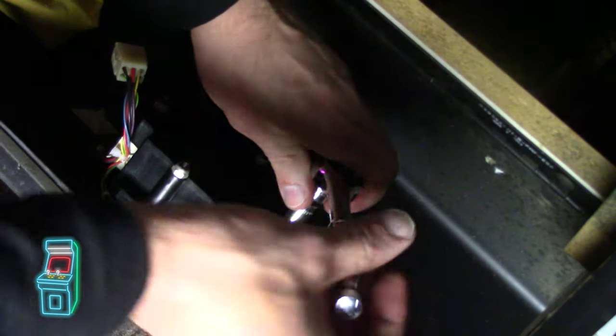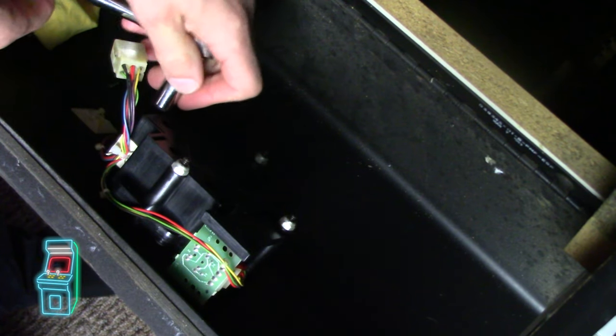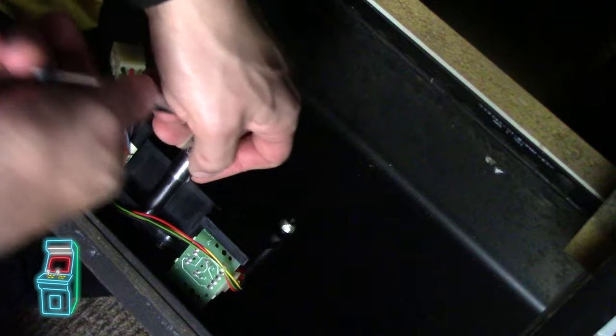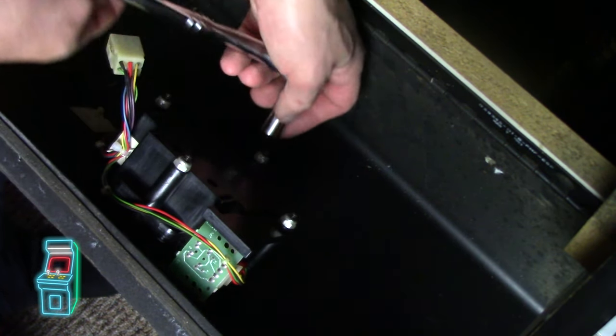I'm going to take this off — it was super tight. If you're having trouble with your trackball, people say just loosen the bolts because you might have put it on too tight. You definitely don't want to over-tighten it when you put the new artwork because you don't want it to dimple.